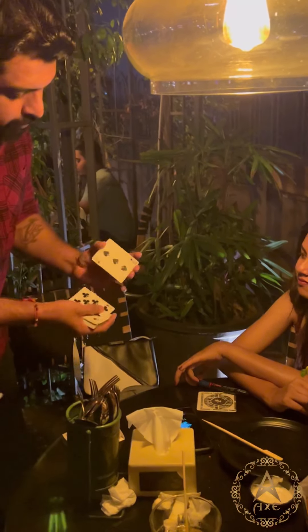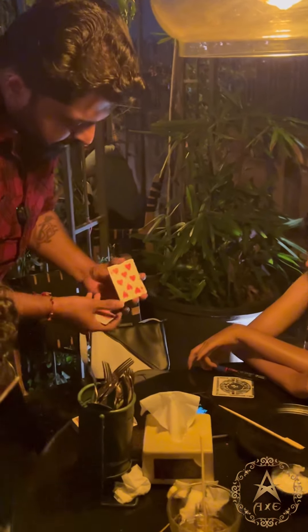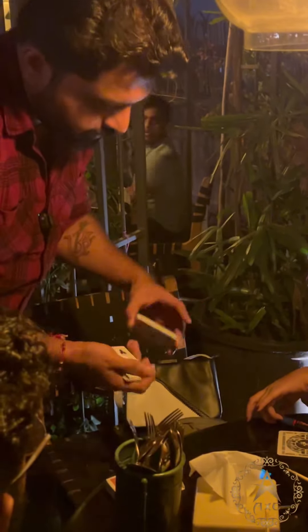I'm gonna take two cards from there. Stop. It's the eight of hearts and the six of clubs.